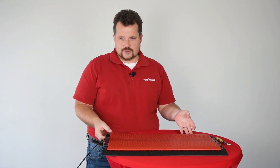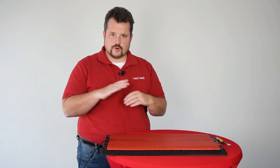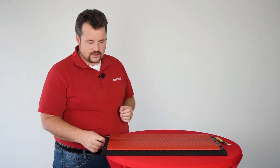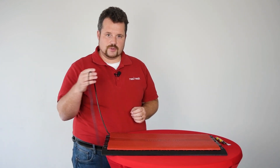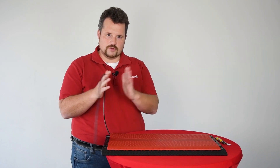I guess you're all familiar with our standard UHF floor mat antenna and its folding mechanism. One thing that we are asked a lot is whether the cable inside the antenna might suffer from the folding.